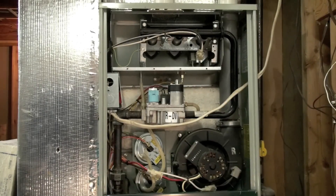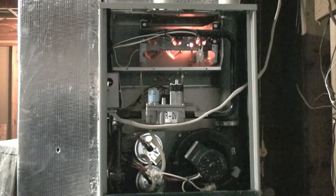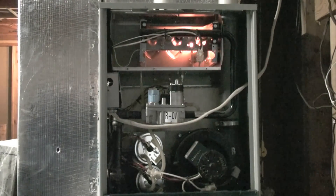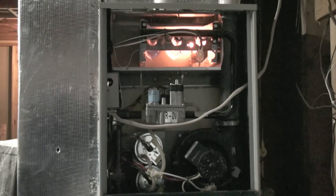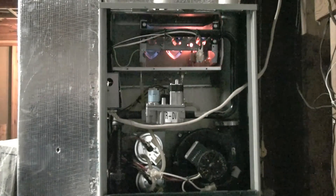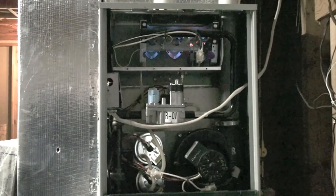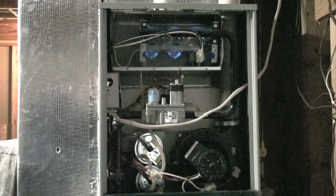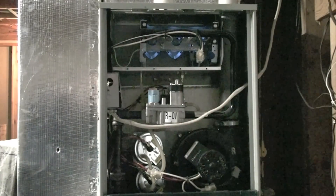Now you can hear the inducer come on. There goes your hot surface igniter. Gas valve just came on. Burners have lit and proved, and now it's just waiting the time period out for the heat exchanger to warm so that the circulating fan can come on and it will cycle normally.